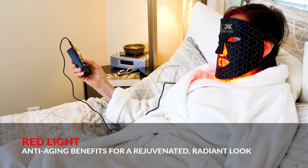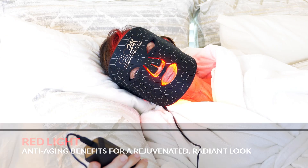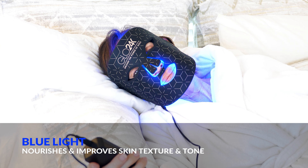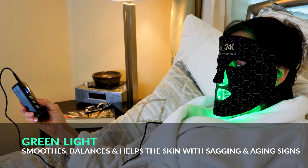Red light offers anti-aging benefits for a rejuvenated, radiant look. Blue light nourishes and improves skin texture and tone. Green light soothes, balances, and helps with sagging and aging signs.